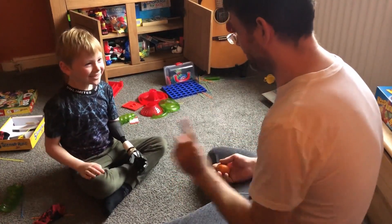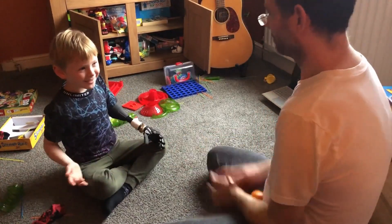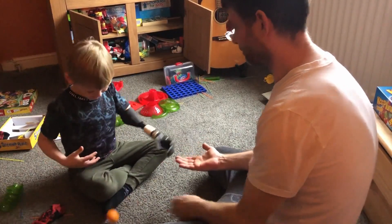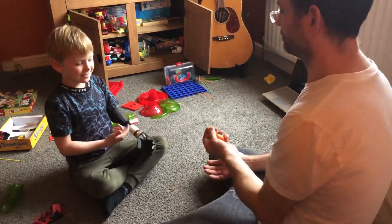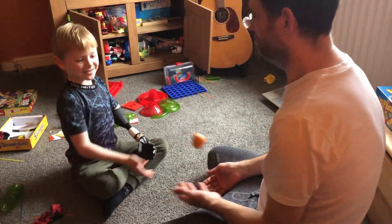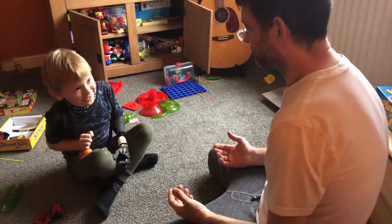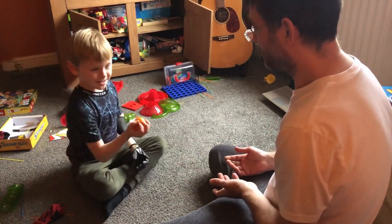Ready? I'm gonna go the other way now, okay. Mom, mom. Thank you, mom. Come here, I'm gonna go the other way.